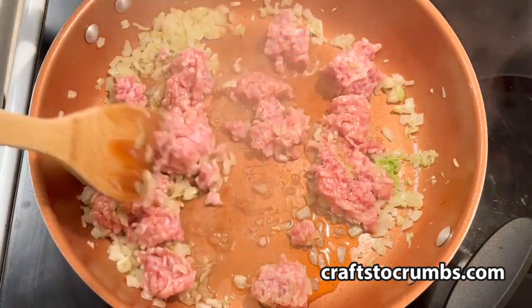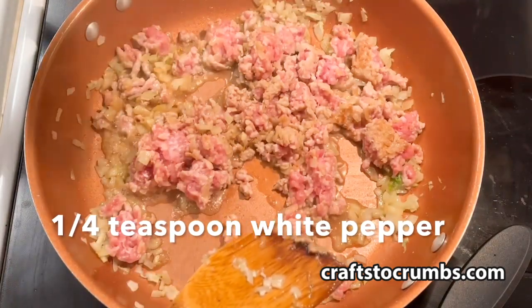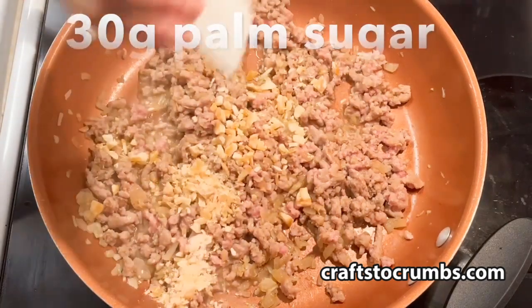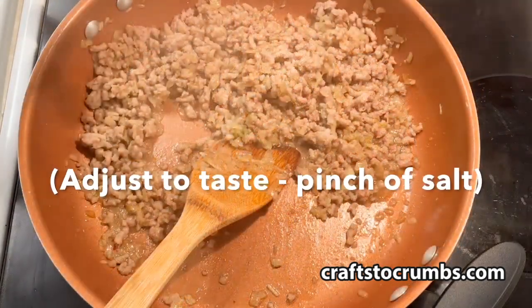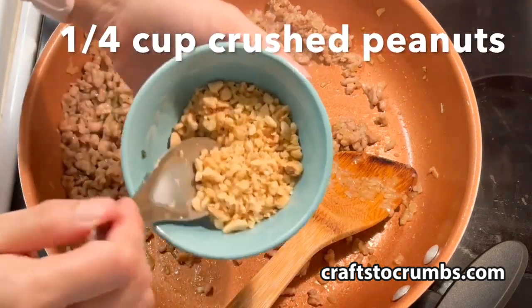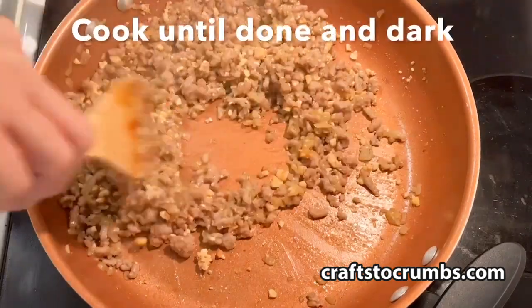Add 10 ounces of ground pork or chicken, a couple tablespoons of fish sauce, about a quarter teaspoon of white pepper, and 30 grams of palm sugar — you can adjust to taste. I'm going to add a pinch of salt here. Finally, add about a quarter cup of crushed peanuts. This can be optional. We'll cook that until it's done and dark.